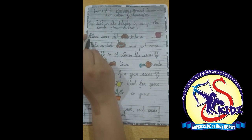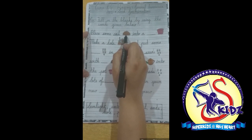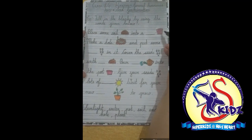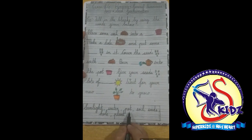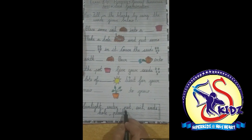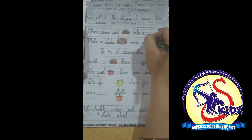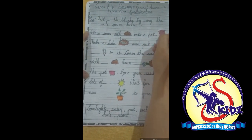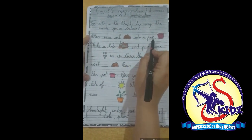Look here — place some soil. Where is pot? Here is pot, p-o-t. So we will write here: p-o-t, pot. Place some soil into a pot.